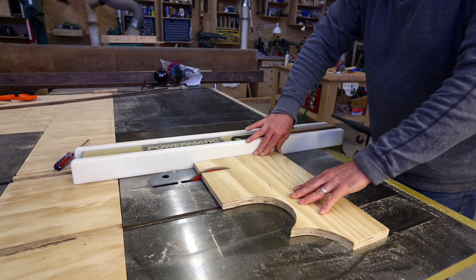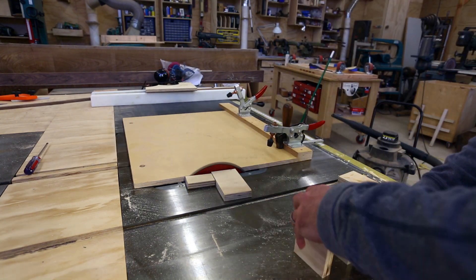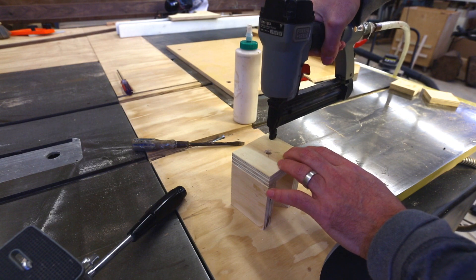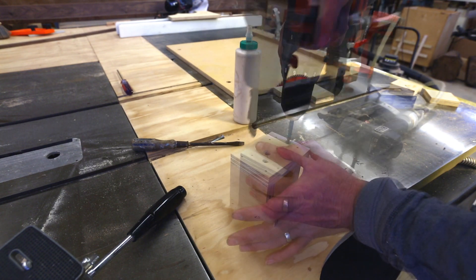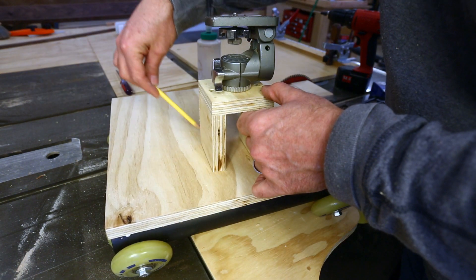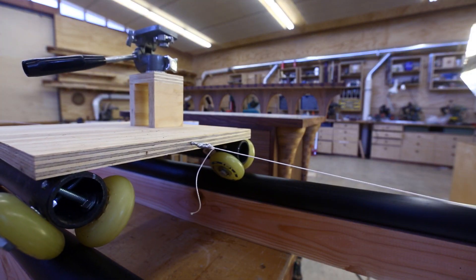I have an old tripod where one of the legs had broken, but I could use the head from the tripod. So I made a little mount for the tripod head on the platform of the dolly — just a simple platform that holds the head. That meant I could mount the camera and aim it in different directions from the dolly.